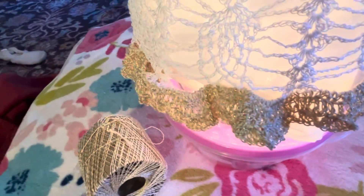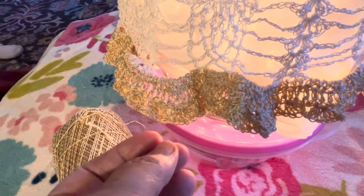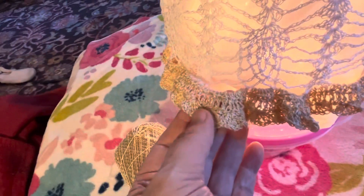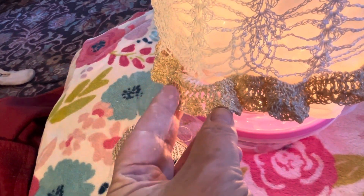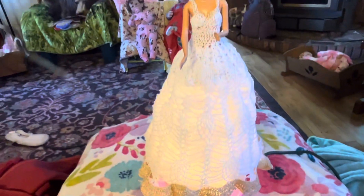I did a shell, then two rows of double crochets. You can't really see the shell, which makes me mad. I don't think you can see it anyway if I do it this way, but yep, I had enough to do it.